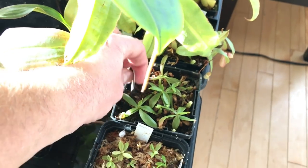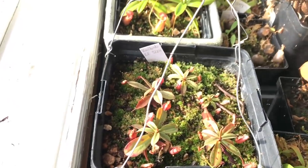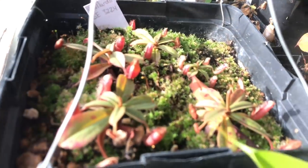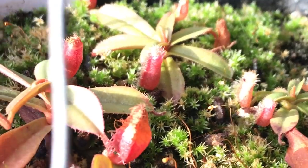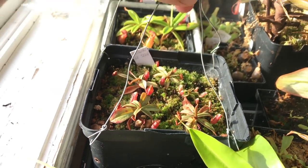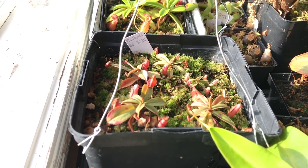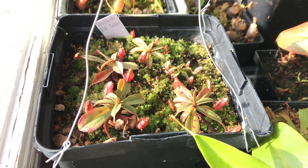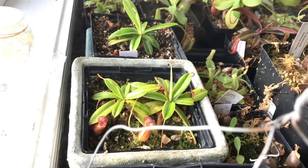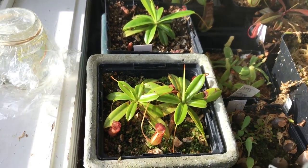I have some vichii seedlings and I repotted some alba marginatas today. My velardii — I've tried it in so many spots and it just plain hates me. It pitchers okay in the house but doesn't really grow well; leaves are still getting smaller, which is frustrating. On the other hand, my pervillii are doing really really well in the house — they're very vigorous plants, doing better here than they did in the greenhouse.